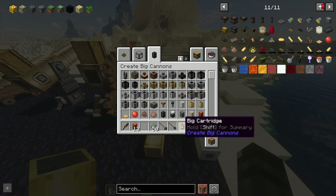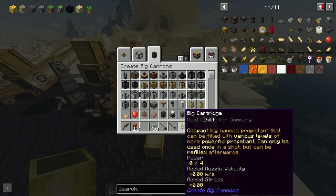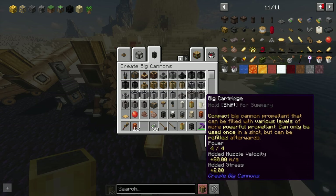They're also quicker to load. If I hold shift on a cartridge, I can see this one's empty — the power is zero on four. If I do this with the filled one, it's four on four, meaning it has the equivalent power of four powder charges.